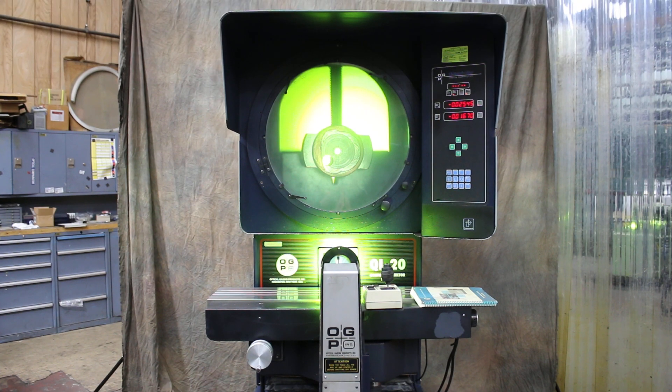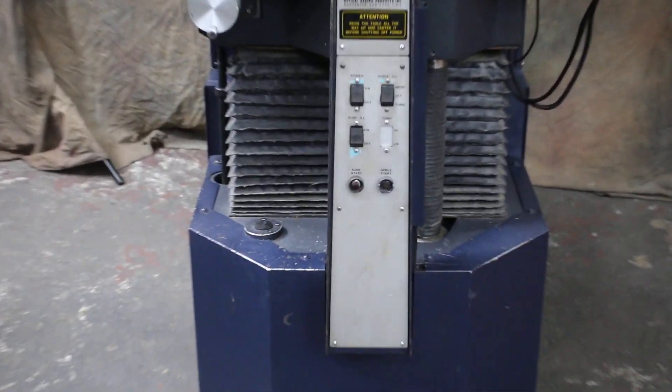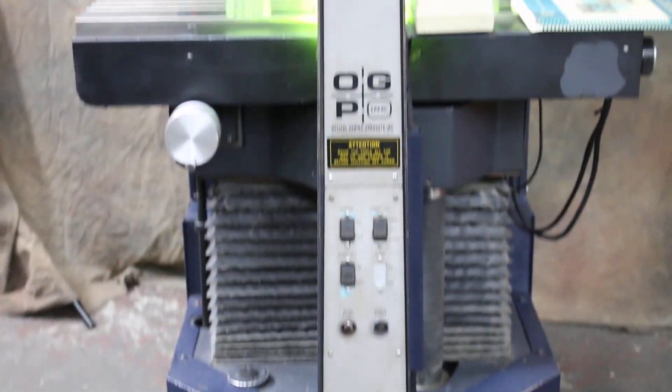Today we're going to demonstrate an OGP model QL comparator. It's a 20-inch screen, floor model.